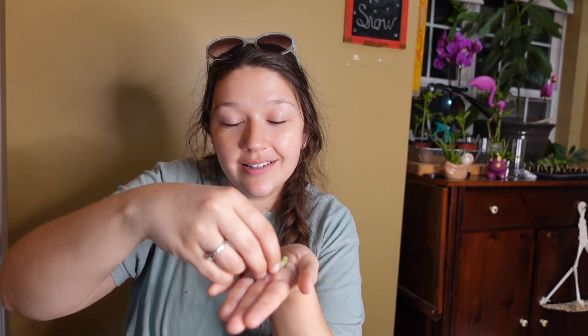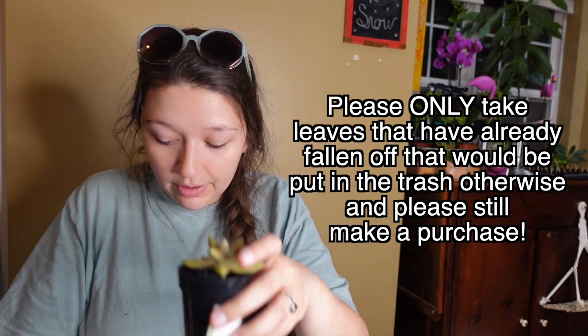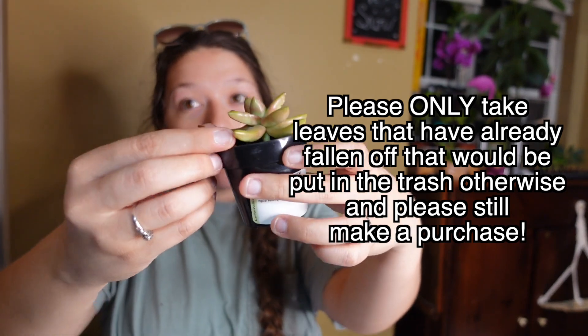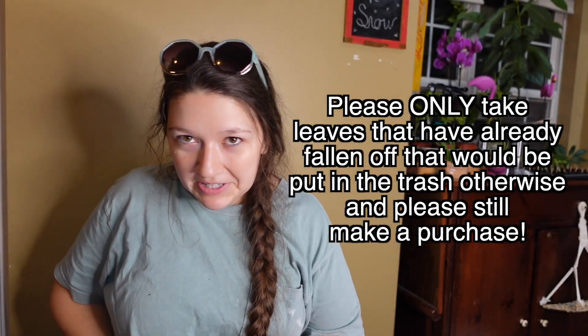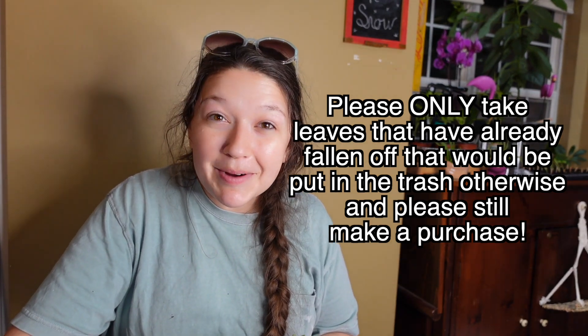So if you are looking in the succulent section of a Lowe's, a Home Depot, a Walmart, wherever they sell succulents — pro tip to get some free plants. You can actually pick up the fallen succulent leaves off of the floor. Now do not pull them off the plants, but look around the plants, look at the edges. There might be one just sitting there where obviously it's fallen off. You can take them because they're just going to rot and die. You can take them and propagate them. I had a pretty good haul the past couple of days.